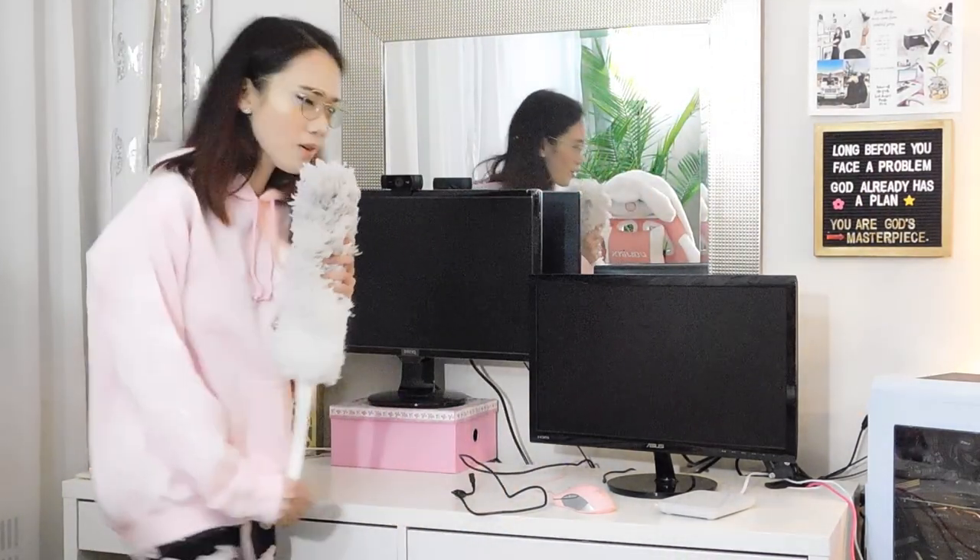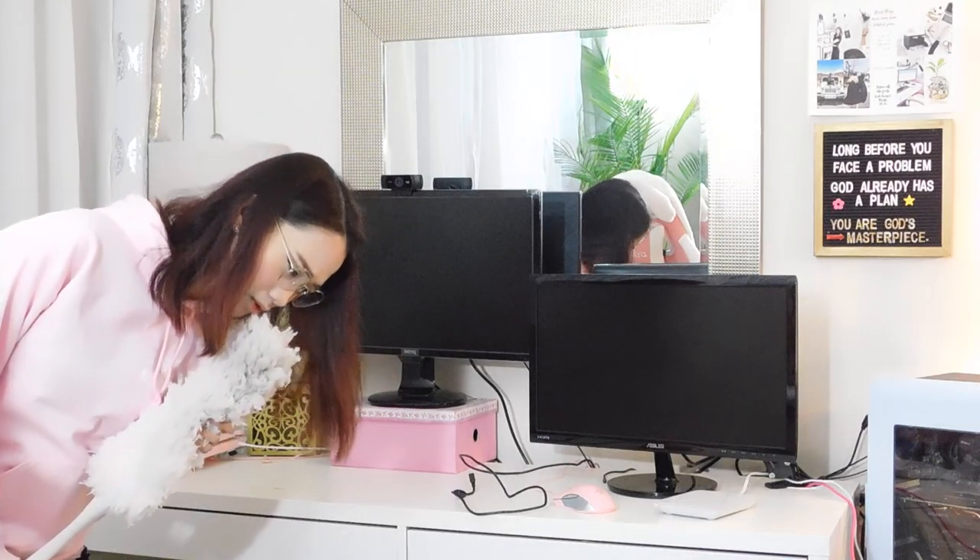Oh no, no, no, no — something just fell! Nooooo!